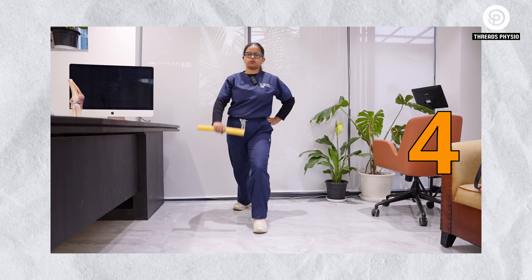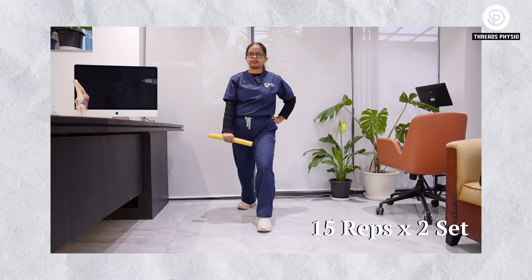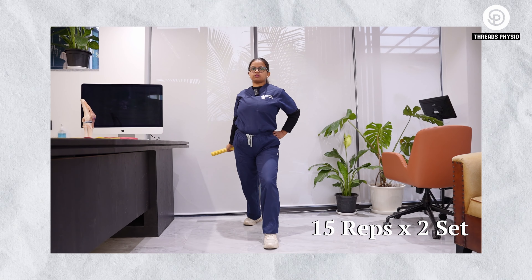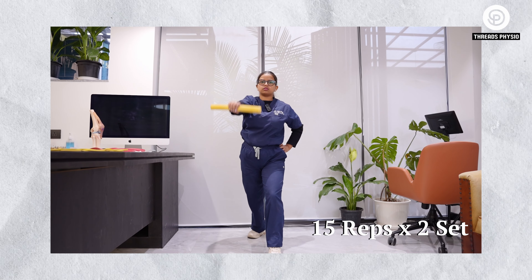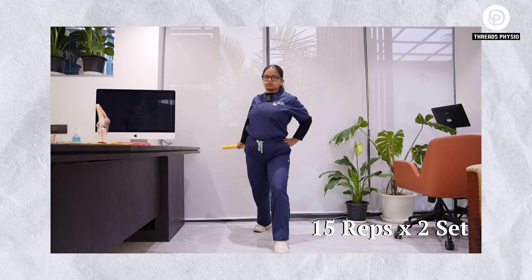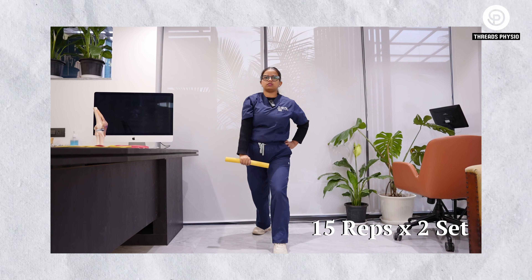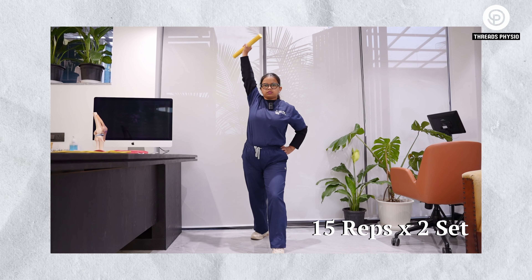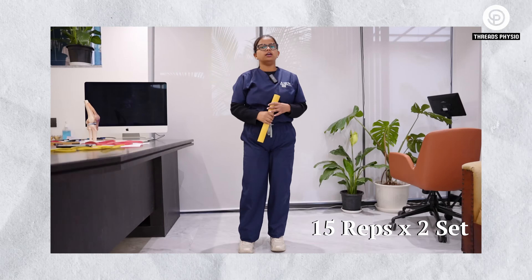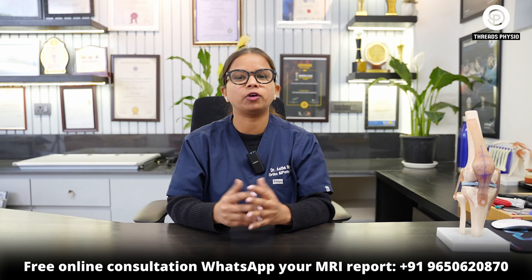For the last exercise, stand in this position and hold any stick or PVC pipe with your affected hand. Again, you can perform this exercise for 15 repetitions, two sets.